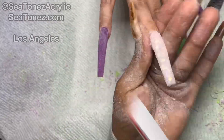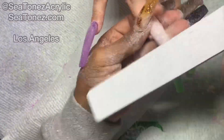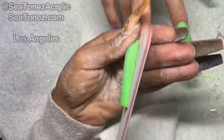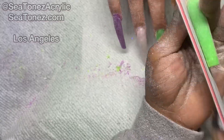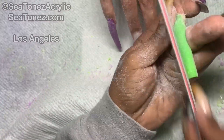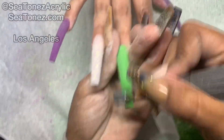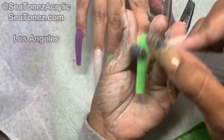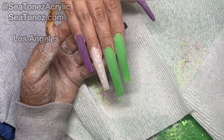I will be using an 80 grit hand file to complete my shaping today. I used to use the 100 grit hand file, but you can also get away with using a grit all the way up to 180 — it's about what you're more comfortable with. I personally like a lower grit file because I believe it gets the job done much faster. I will now be using a medium sanding band to blend over the surface of each nail, and the sanding bands and 80 grit hand files can be found on my Amazon store located in the description.